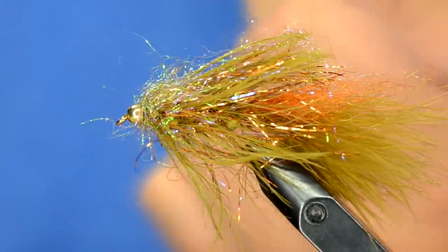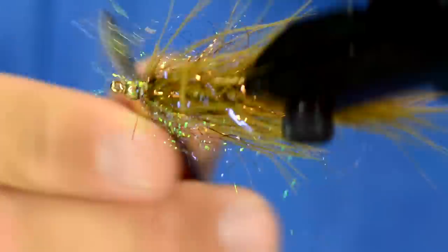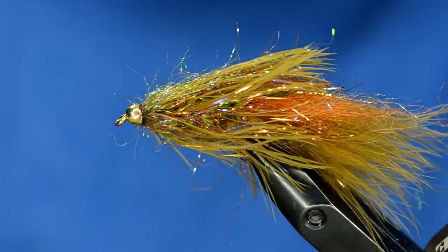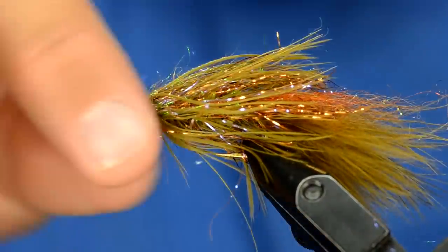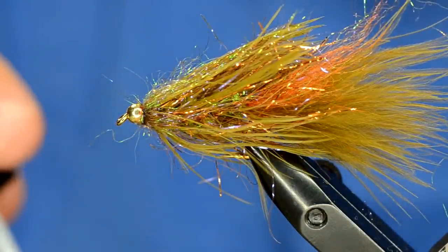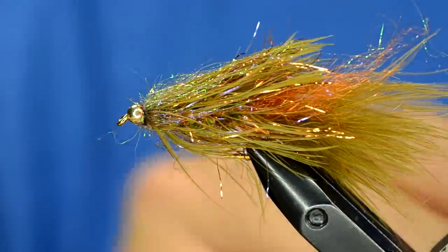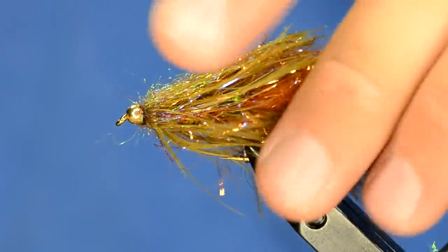Just a real quick whip finish, and now I'm going to take my little comb and brush it out. You can see that nice ice dub just kind of melts right in there. Something I've been doing a lot more is putting head cement on my flies - I've got this Loon water-based head cement. If you come in here and dab it on the bead it'll absorb right into the fly. And that's the complex twist bugger.